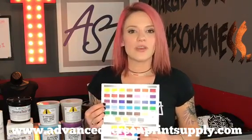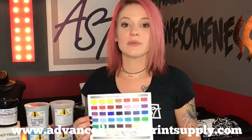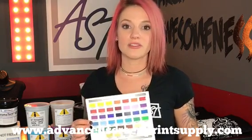For Union Ink we have different opacities available. The Ultrasoft series is going to be more of a softer hand for lighter color garments. The Max Opaque series is a high pigment load and it's going to be the best used for your PlastiCharge mix.